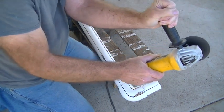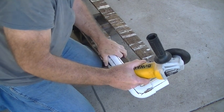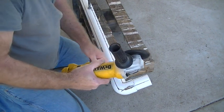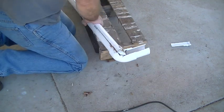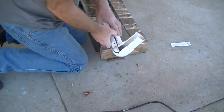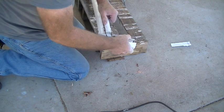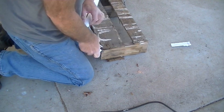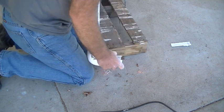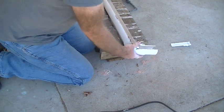I let it come to a complete stop before taking my hand off, just to be safe. We're going to make the cut this way and then break it out. It didn't quite cut all the way through — careful, it's kind of sharp — there we go. I'll finish the remaining cuts and then grab my Dremel tool to make that radius.